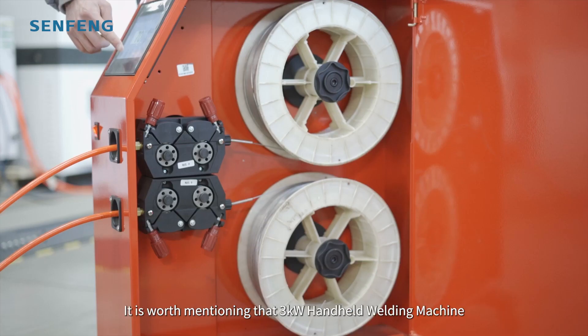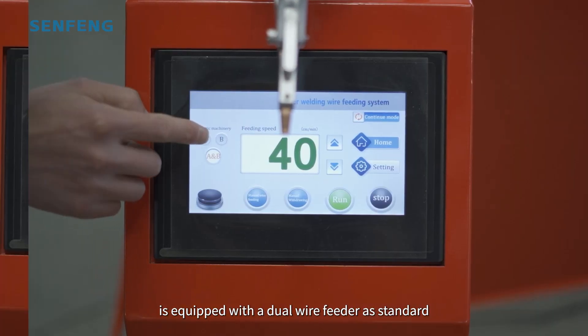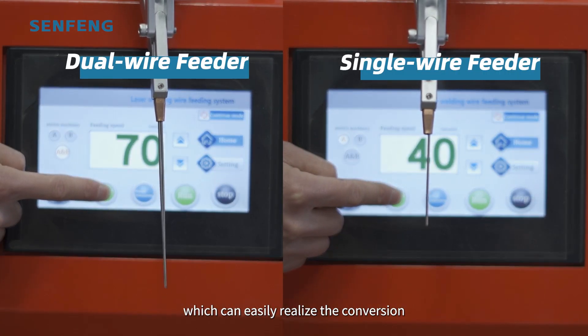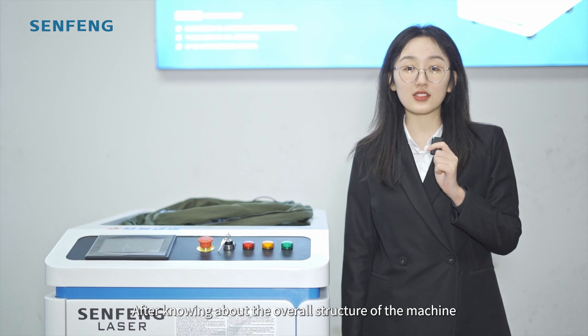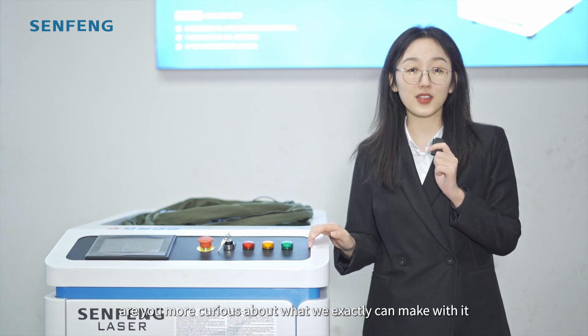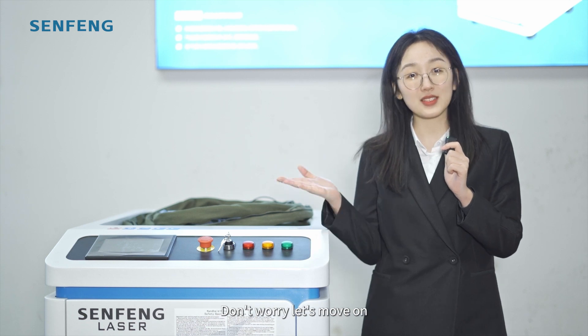It is worth mentioning that the 3kW handheld welding machine is equipped with a dual wire feeder as standard, which can easily realize the conversion between single wire feeding and double wire feeding. After knowing about the overall structure of the machine, are you more curious about what we can exactly make with it? Don't worry, let's move on.